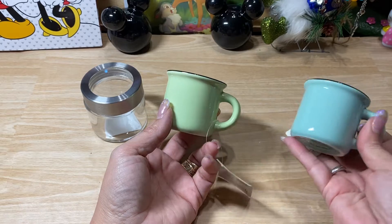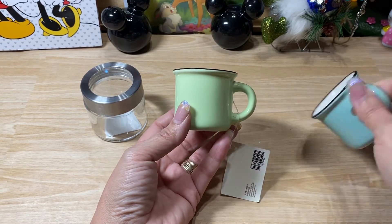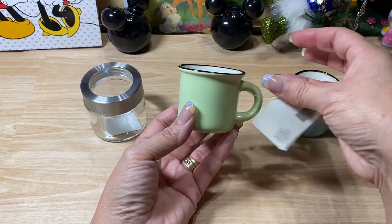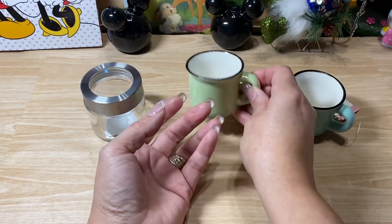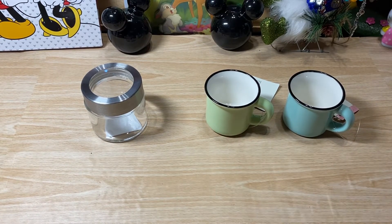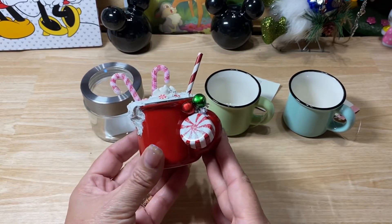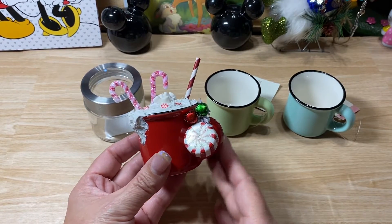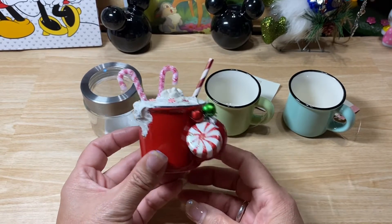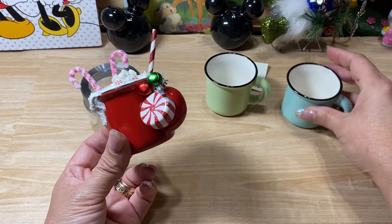They were 50% off. They are part of the spring shop. They had it in the turquoise and then this green color. I've shared at Christmastime the little coffee cups or hot cocoa cups that I made, which I got the inspiration from Ms. Susan Tootsie Tucker — hey Susan! — and so I ended up picking up one of each of these.